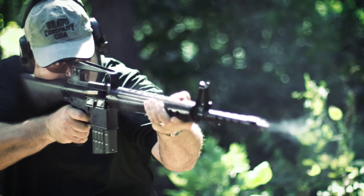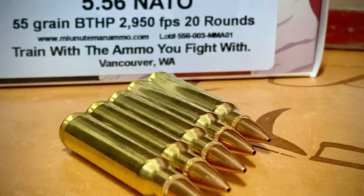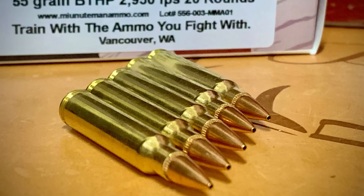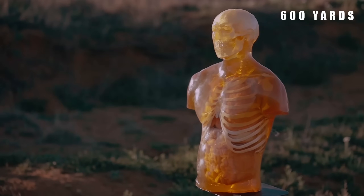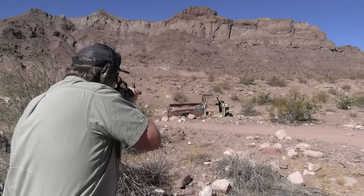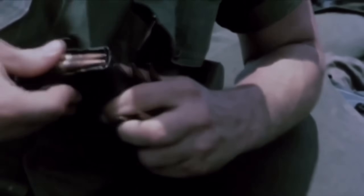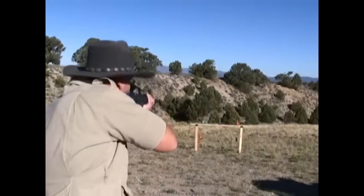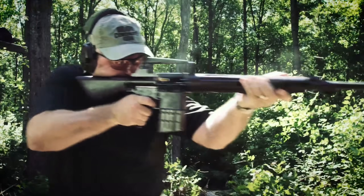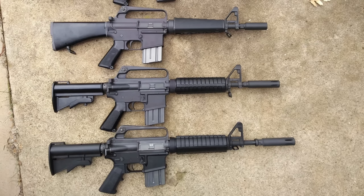The really important shift came when they started paying attention to the small-caliber, high-velocity idea. There were new experimental small-bore cartridges like the .223 Remington, which would later evolve into 5.56 NATO. They fired a much lighter bullet at very high speed. The thinking was that if you drive a small bullet fast enough, you still get serious damage on the human body, yet the recoil stays low and each cartridge weighs much less. Stoner took the general layout and operating system of the AR-10 and basically scaled it down around this new small caliber. The result was the AR-15.